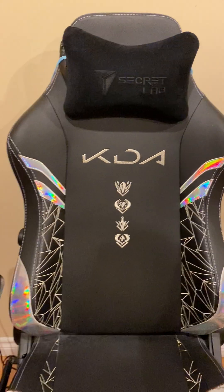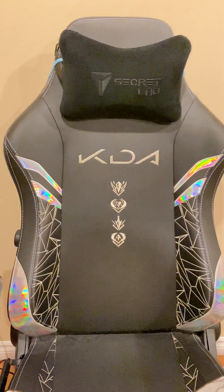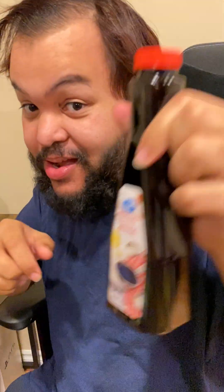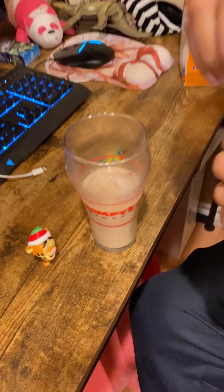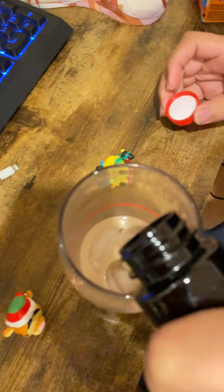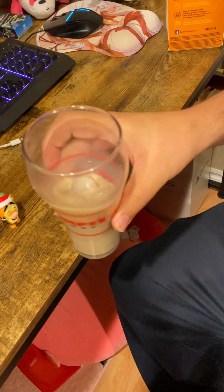I never thought about that. You know what I could do right now? A little dot of vanilla extract — hopefully I don't put too much because this is a big container. All right, vanilla extract is in.